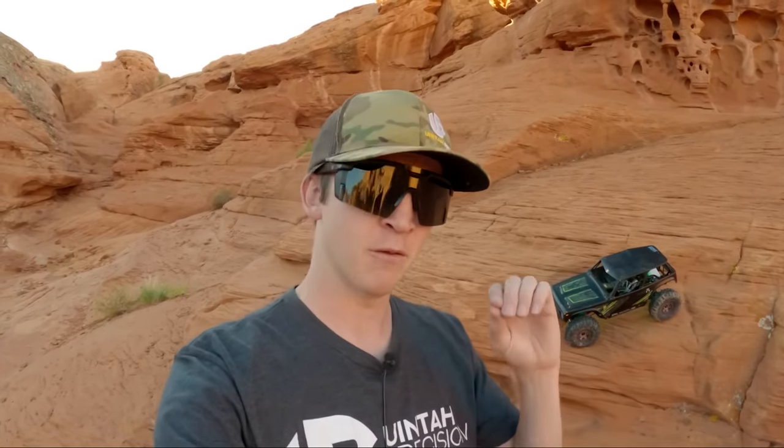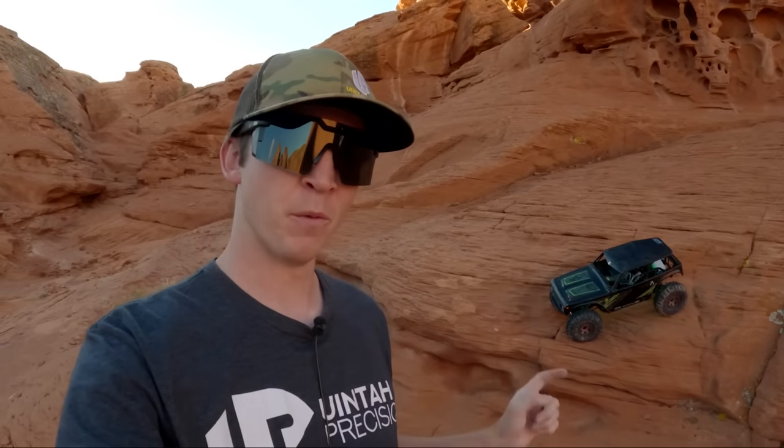What is going on, guys? My name is Logan with West Desert Wheeler. We are going back to the beginnings of West Desert Wheeler with the 1.9 Wraith.